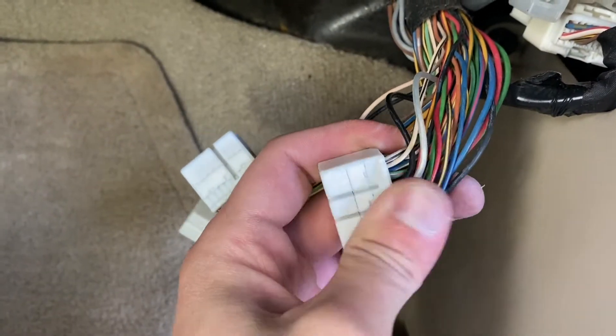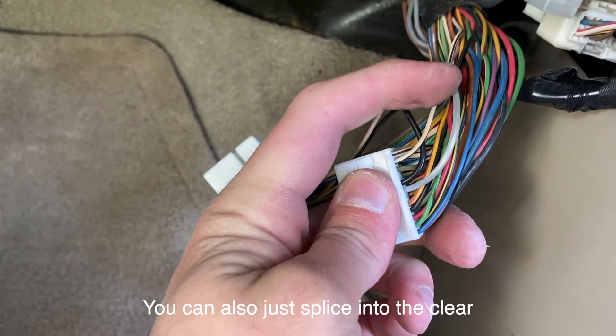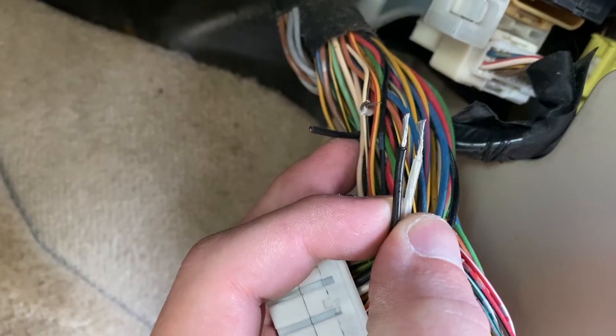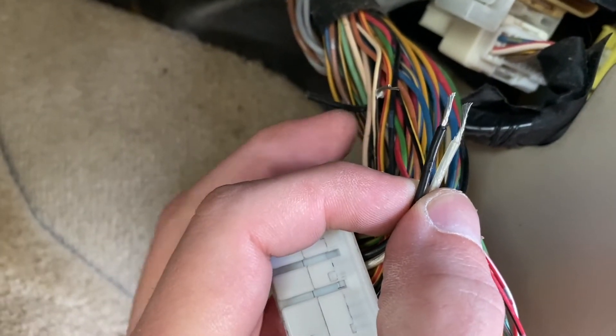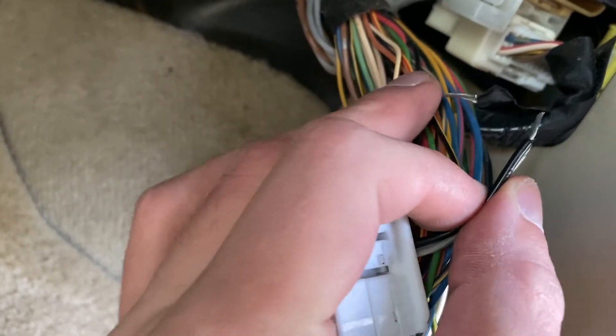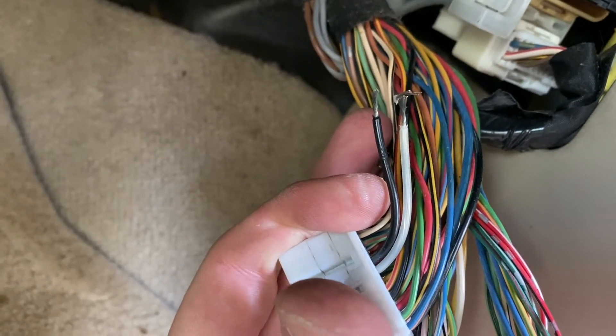There's a clear and a black wire — we're going to cut both of these, and the clear one is going to splice into both the clear and the black. Now you can see all four wires. I've got the white one right here. The black one I didn't even touch — we need to keep the sheathing around that so it doesn't ground out on anything. Now we just need to solder all these together and that's it.